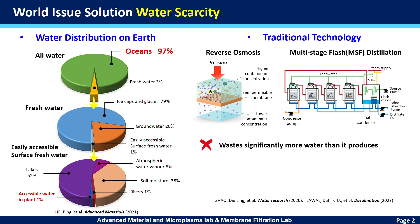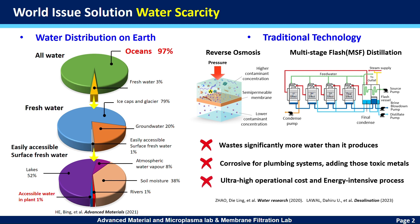However, there are drawbacks. First, the byproduct wastewater is more than the clean water produced. Second, in the process, the byproduct high-concentration salt will destroy the pipe and pump systems. There are also ultra-high operation costs and energy-intensive extended processes.